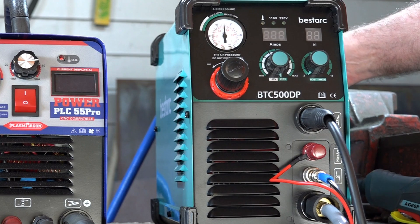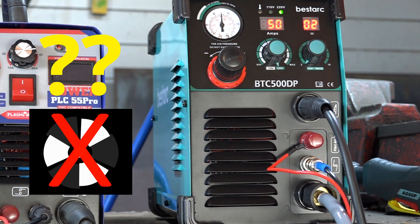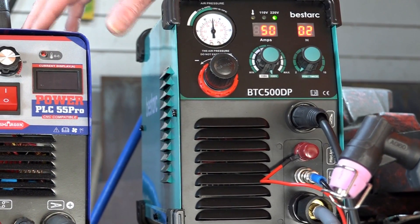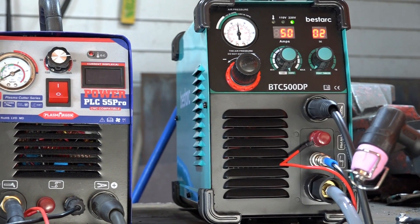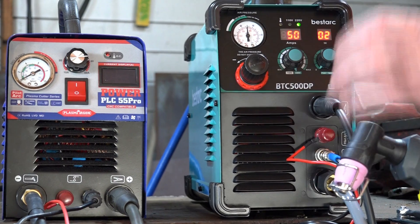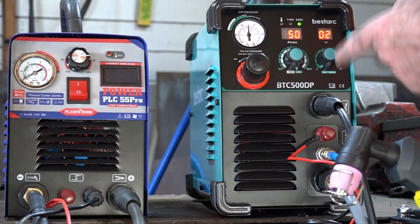Another advantage of this machine is its on-demand fan. When you turn it on, the fan is silent — it doesn't run constantly like the other machines. The fan only activates when you pull the trigger. Once you stop cutting, the fan runs only as long as needed to cool the machine down, then automatically shuts off. For a cheap machine, this is a really impressive feature showing a superior cooling circuit.